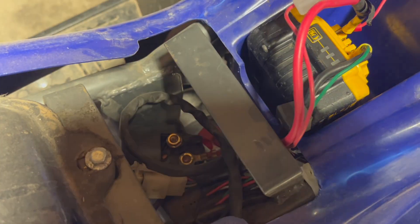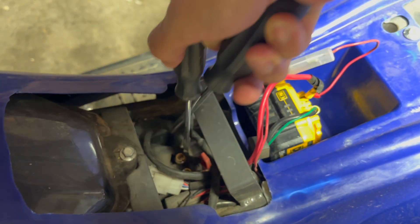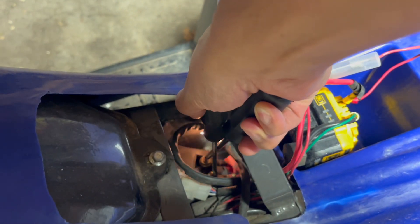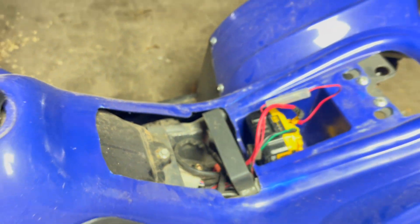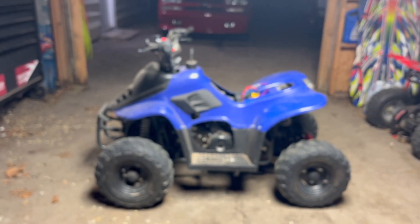That's the starter solenoid. I'm literally just going to put power across those two — see if I can get it to turn over. It's a bit of a tight squeeze. I'm going to use two screwdrivers and cross those posts. Okay, so we know it turns over — the starter's good. I actually just replaced the starter on this for him.